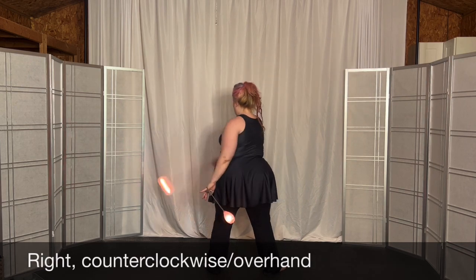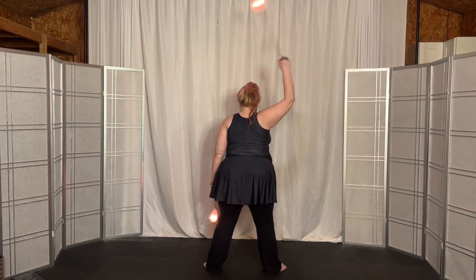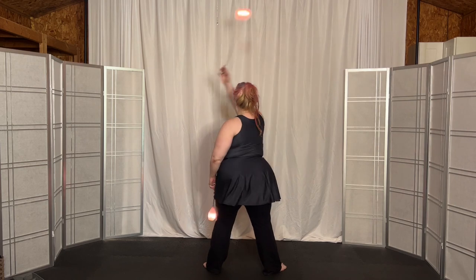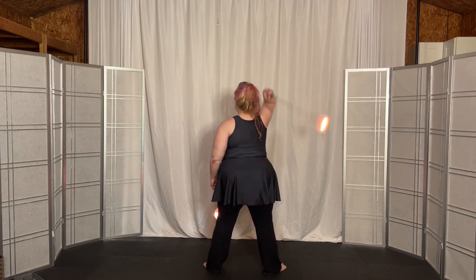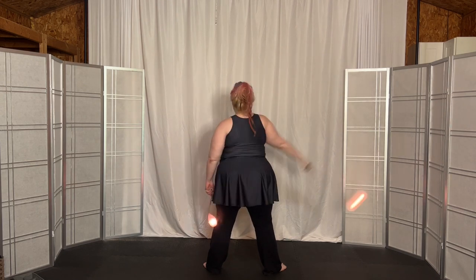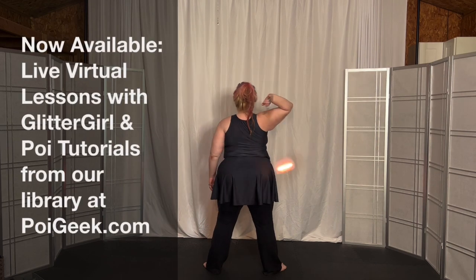This time you extend to the left, coming across the body: 1, 2, 3, 4, 5, 6, 7, 8, 9, 10, 11, 12, 13, 14, 15.